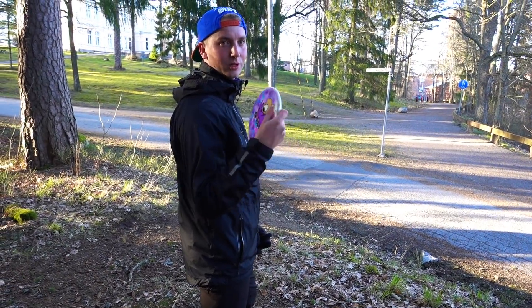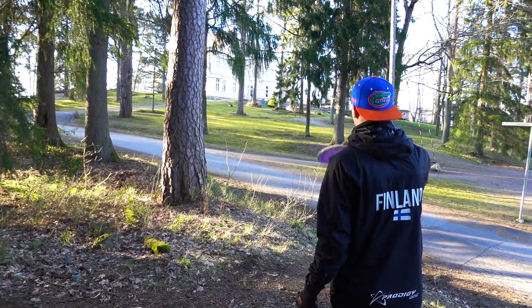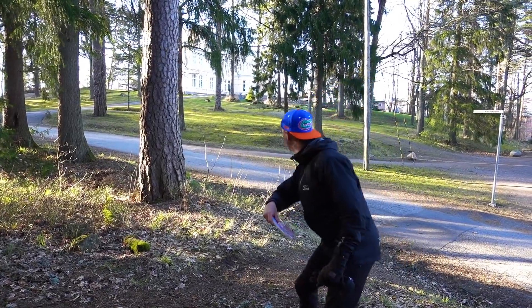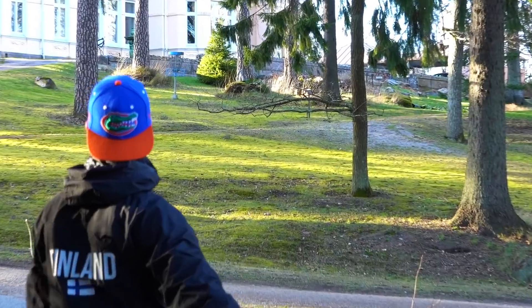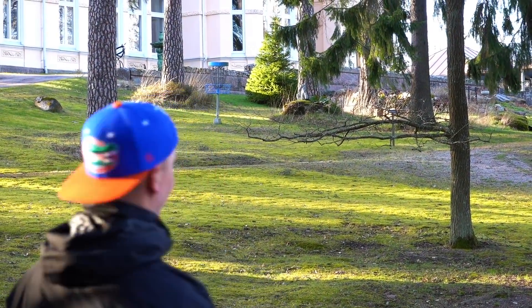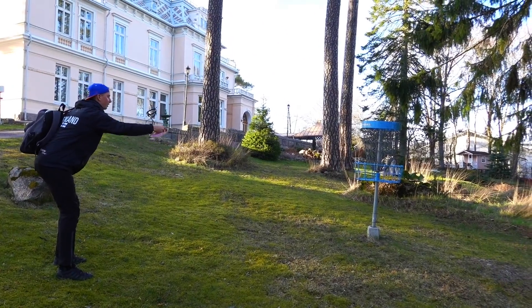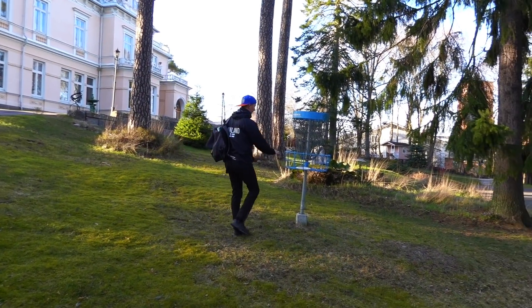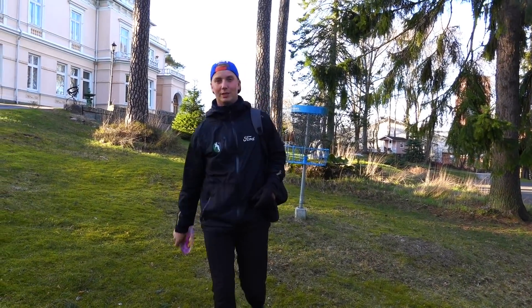Easiest hole on the course, going for it with the PA1. Oh my god, early release but I got lucky. That's fine — early release, I got lucky here but I do not care. Easy birdie, no mulligans needed, so that's always good. Moving on to hole four — that's a tough one. We have some hazard and one of the longer holes on the course.